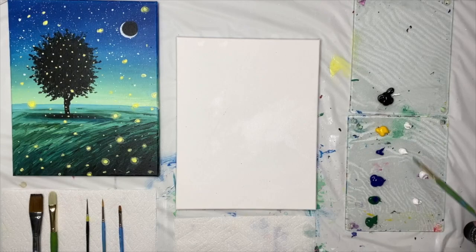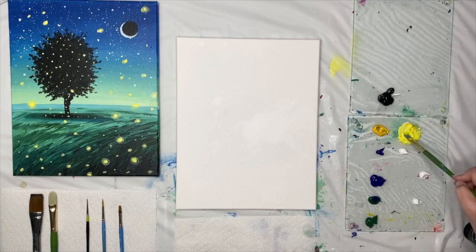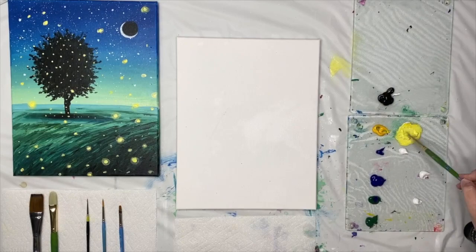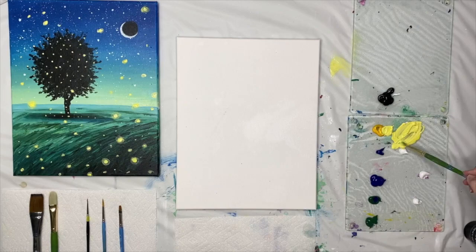Dip your brush in some water and mix a small scoop of yellow into this blob of white. The Liquitex Basics and Heavy Body paints are quite thick, so spend a little time mushing it together with a little bit of water. I'm trying to get it to the texture of yogurt as opposed to really thick like toothpaste — this will help me get a nice smooth blend in my background.